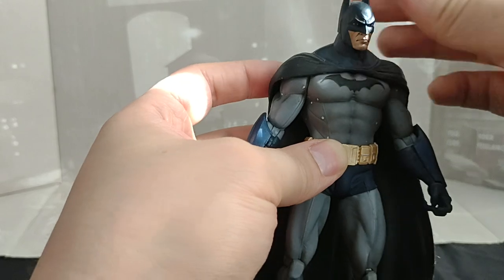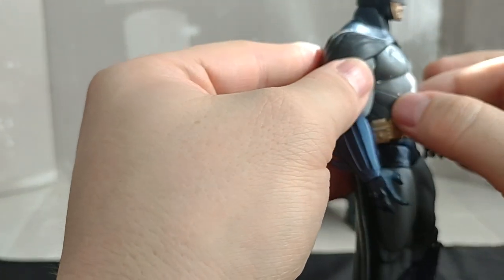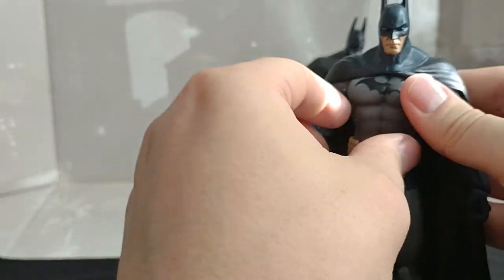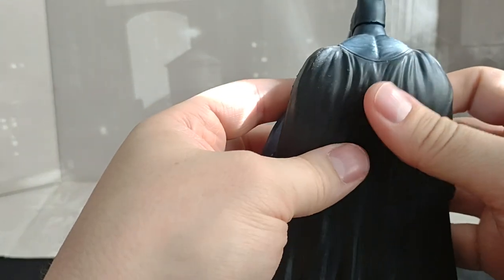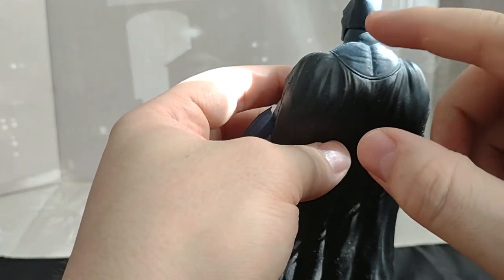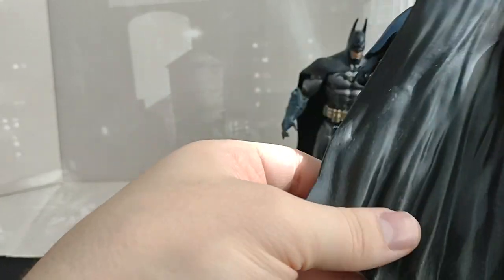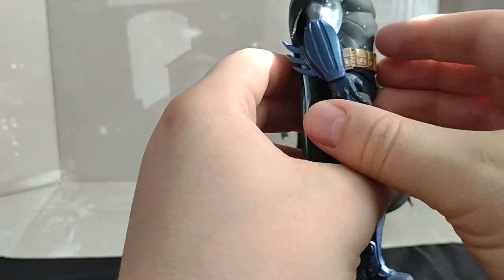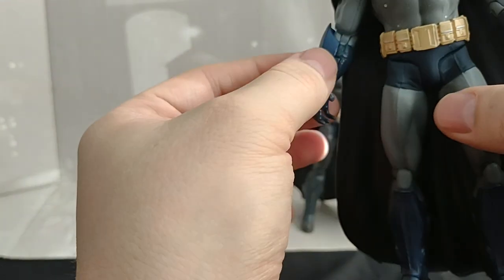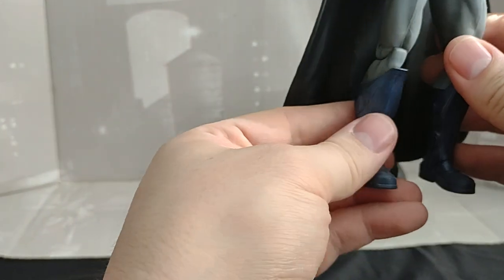Man, are they beautiful. Just look at that detail — you can see the little screws in his suit. The creases in his cowl right before the cape. Absolutely beautiful. The gauntlets look fantastic and the belt looks amazing.